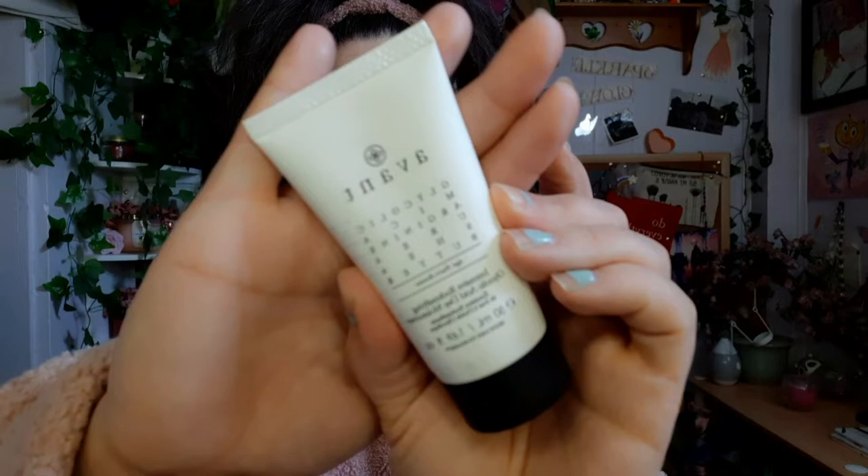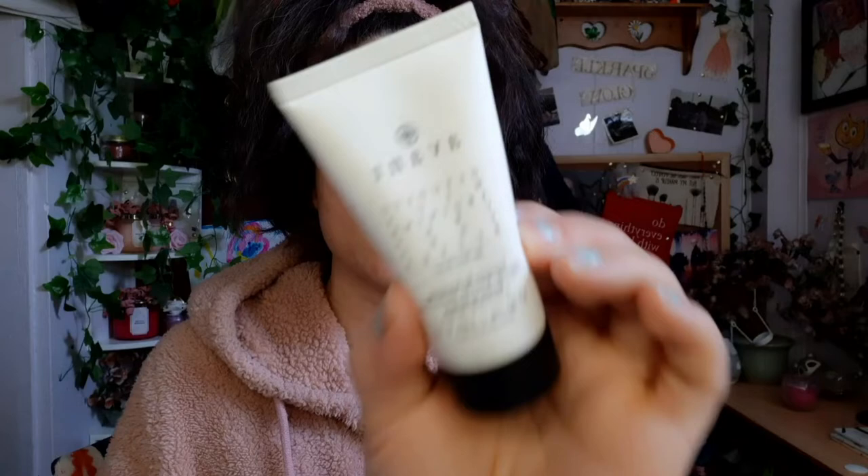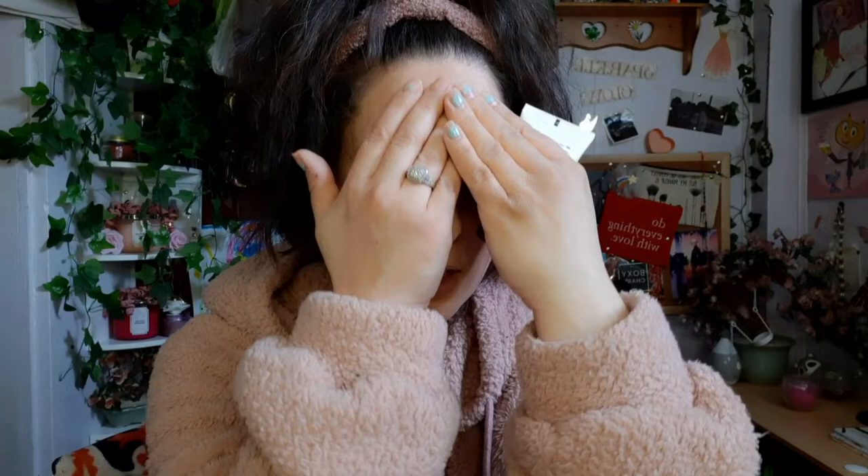After the toner I added this serum — and this stuff smells so good. It smells florally, like you walked into Von Maur. It smells expensive, like high-class skincare. It makes your skin so soft. I don't recommend spending $123 on this little bottle, but it is good stuff and it smells really good.